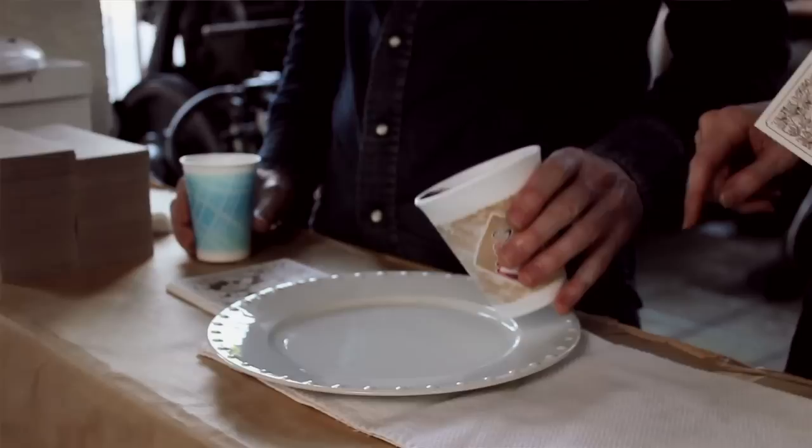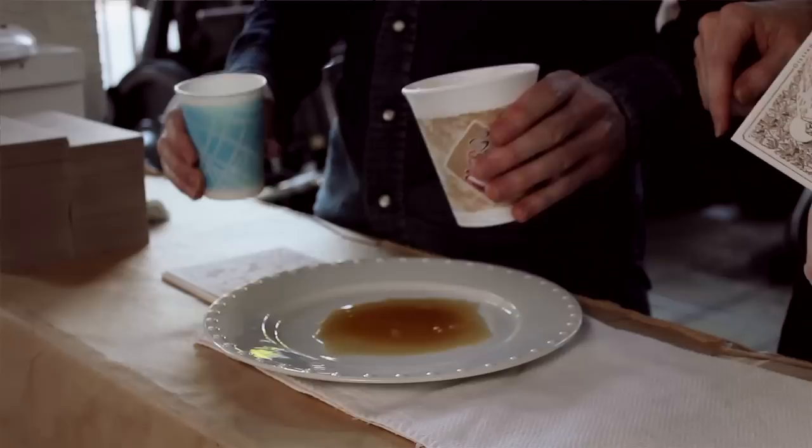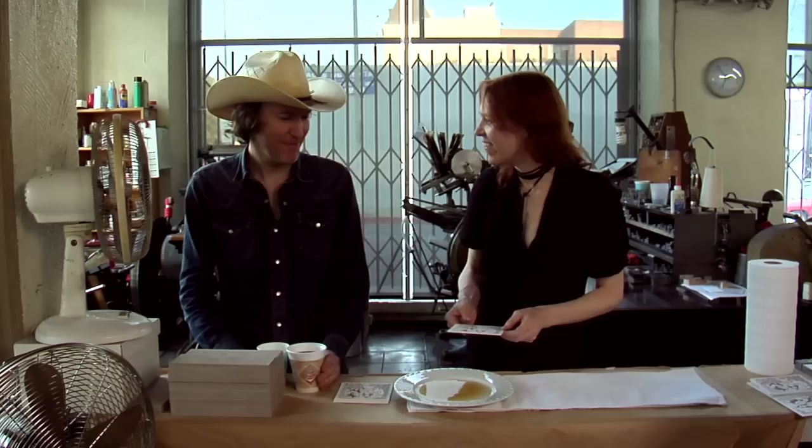What do you do, Dave? Take one part coffee. The first thing we used was Tanzanian peaberry, but you can use whatever you have at the house. Just make sure it's black coffee — do not put milk in the coffee. Then we're going to add a little part of water. That's about right. Stir.